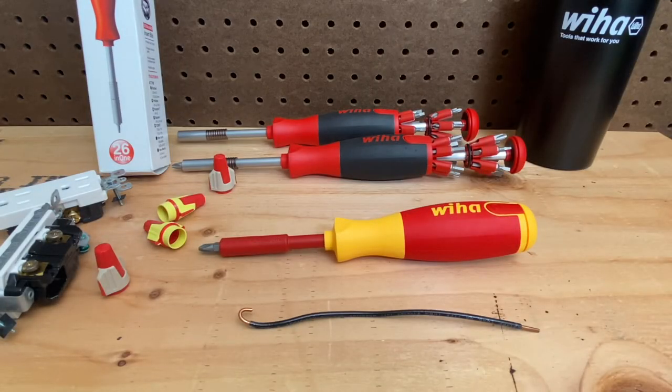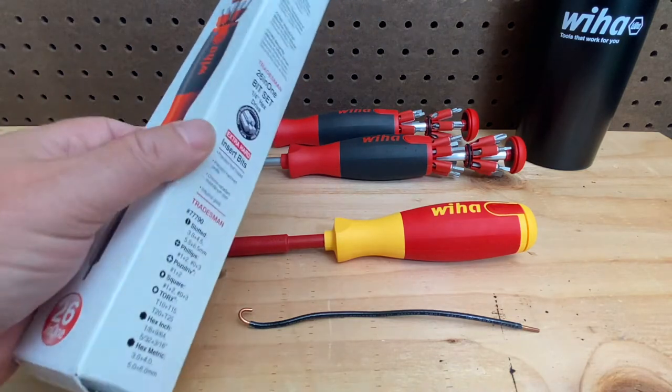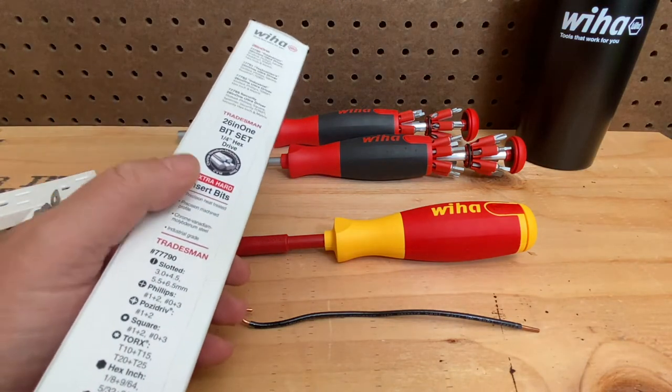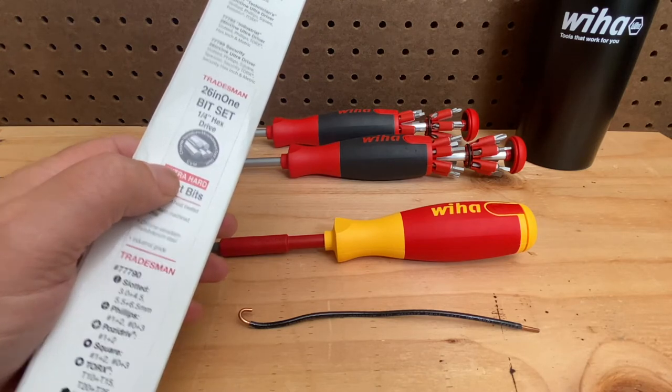Hello everybody, this is Robert the Tool Junkie, and in previous videos you've seen me talk about another addition to the WEHA all-in-one screwdriver. This is the WEHA 26-in-1 screwdriver, and you have it in the tradesmen, technicians, industrial, and security versions.